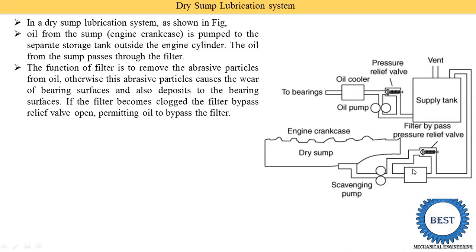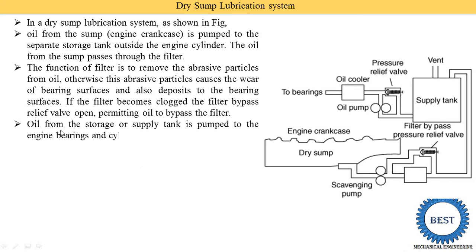That is why we need to clean the filter periodically; otherwise clogged and abrasive particles will reach the bearings and piston cylinders and increase the wear and tear of the engine components. Oil from the storage or supply tank is then pumped to the engine bearings and cylinders through the oil coolers. Once the oil has passed through the filter it is stored in the supply tank, and from there it is supplied to the oil cooler through the oil pump, then on to the various engine components and bearings.